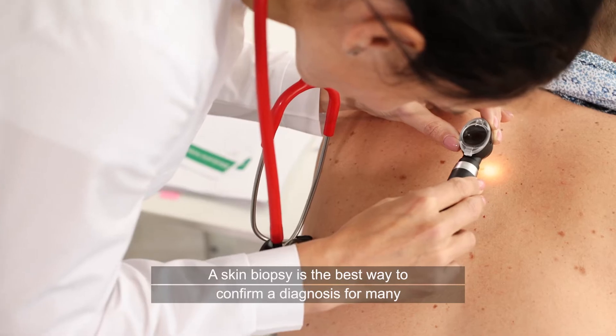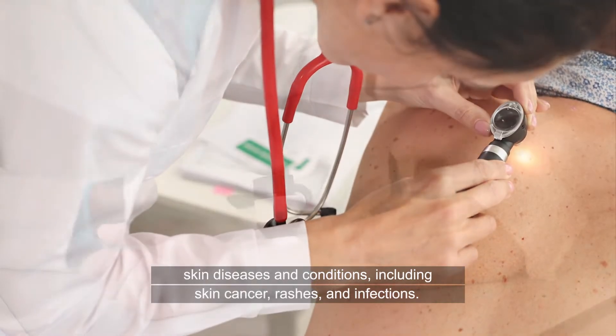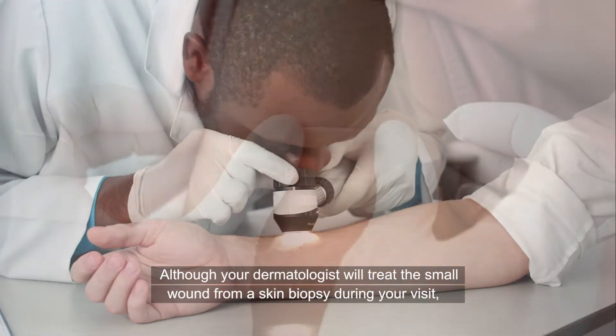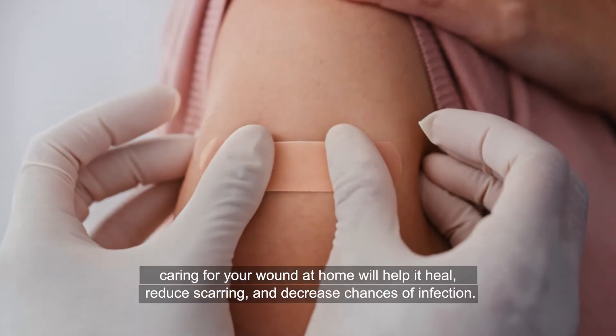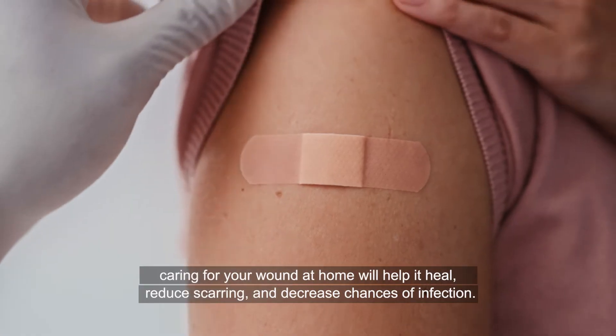A skin biopsy is the best way to confirm a diagnosis for many skin diseases and conditions, including skin cancer, rashes, and infections. Although your dermatologist will treat the small wound from a skin biopsy during your visit, caring for your wound at home will help it heal, reduce scarring, and decrease chances of infection.